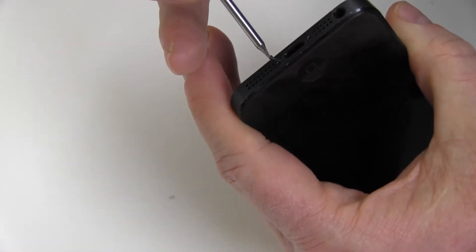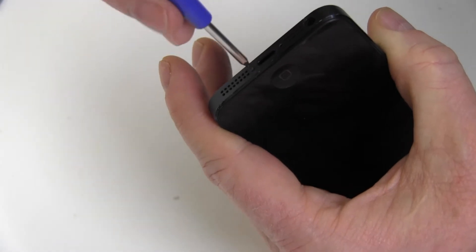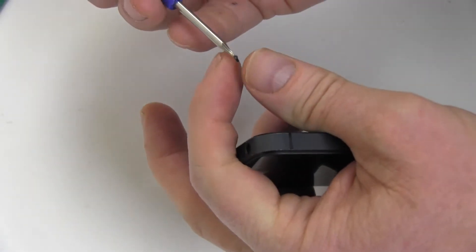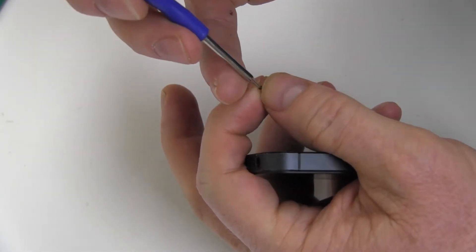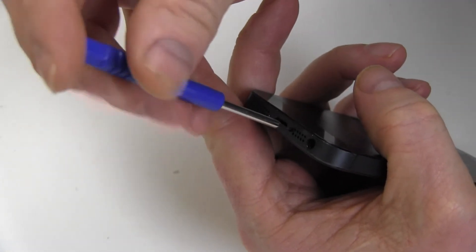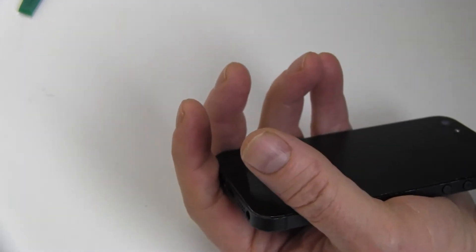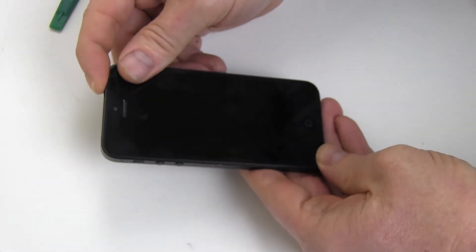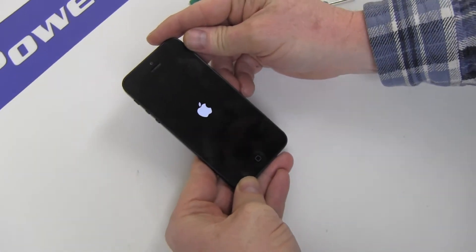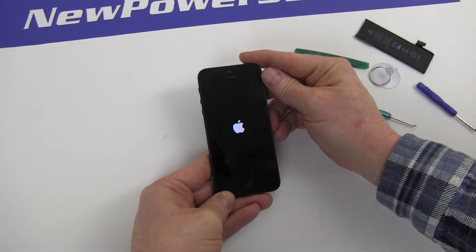Replace the two screws securing the back cover. Your Apple iPhone 5 should now work perfectly.